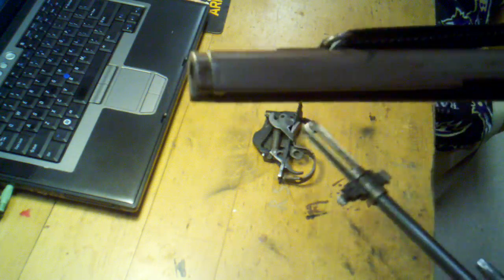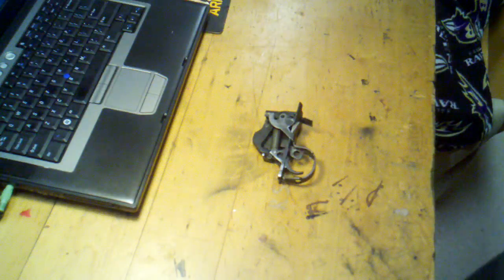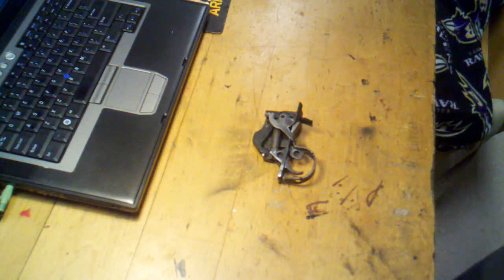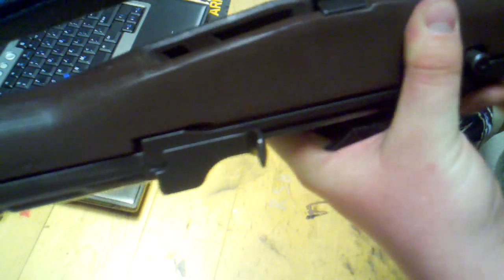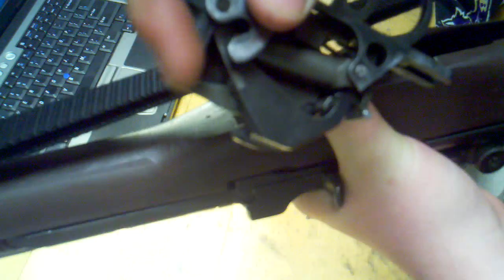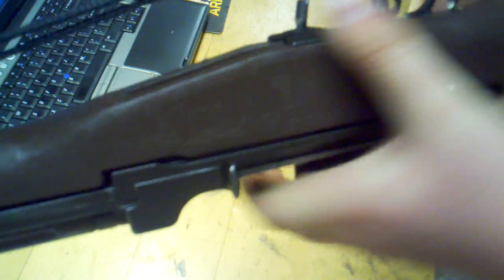Now we're going to grab our stock. We're going to start at the front end — take the M14 barreled receiver, put it over the stock, and bring the rifle together by kind of swinging it together. Now take the trigger group and slide that back in. There's actually a track on the inside — you can see it on the right side — that fits with the receiver. Basically slide that together and compress it until it clicks.